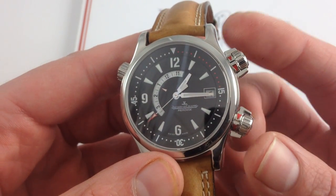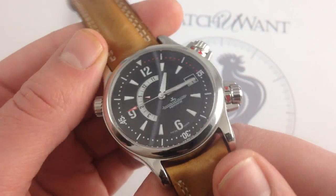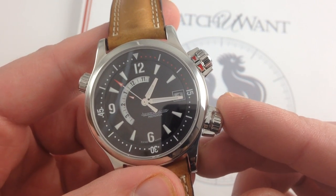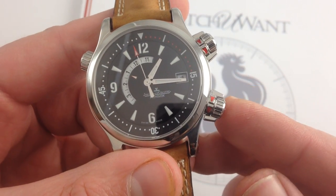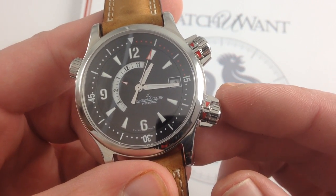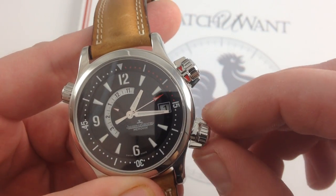The compressor crowns really define the look of this case — the compressor crowns, and I would say the very deep, heavily sculpted, massive lugs. But the crowns themselves: one half turn, and you have 100-meter water resistance, that's 330 feet for those of you in the old colonies like myself. The great thing here is because the toroidal seals underneath the compressor crowns aren't actually subjected to the threading of a conventional screwed-in, screwed-out crown, they don't get worn down as you compress and decompress them.